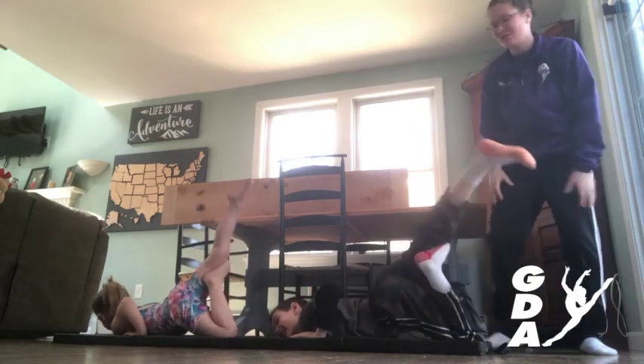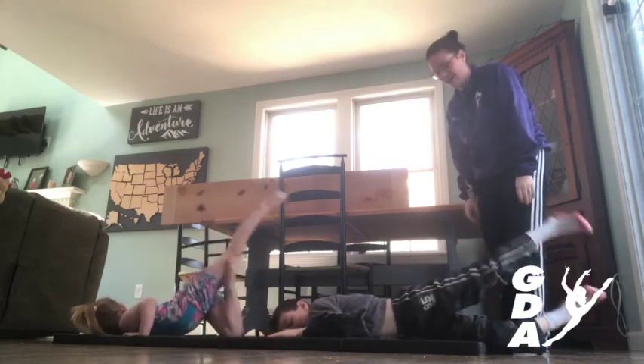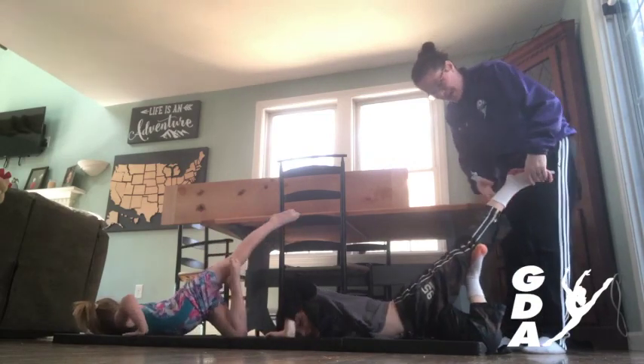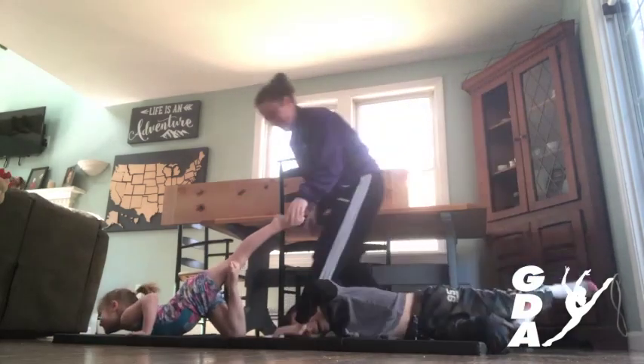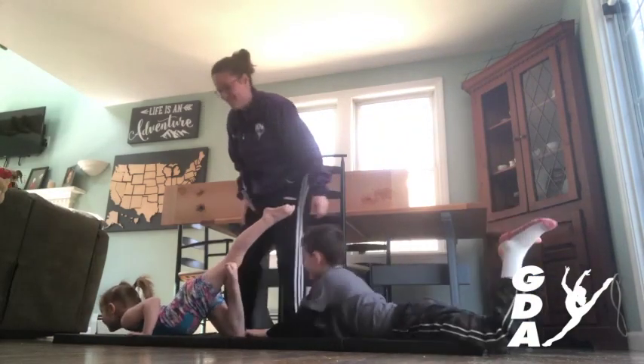Now can you guys switch and show us the left side? You're going to put your other leg on top. Straight leg. Pointed foot. Good job. Very nice.